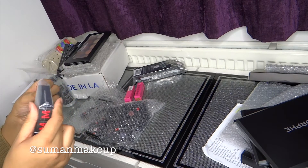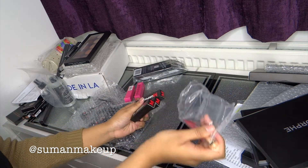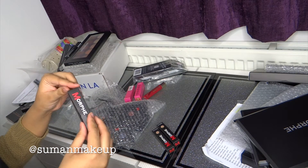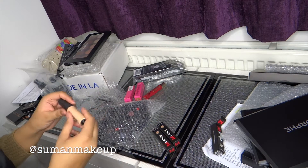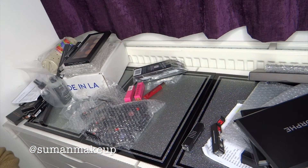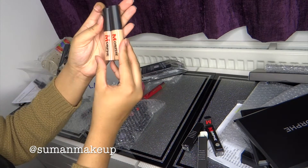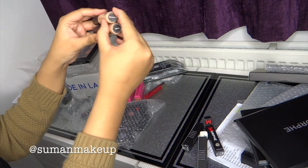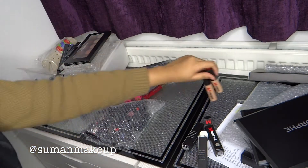And these are the concealers. They launched, I think, in April. This one is Macchiato. I heard so much about them so I wanted to see how they are. This one is Macchiato too. And this one is in Honey. You can see the difference between the two — that one is Macchiato and that one is Honey. So that's the concealers.